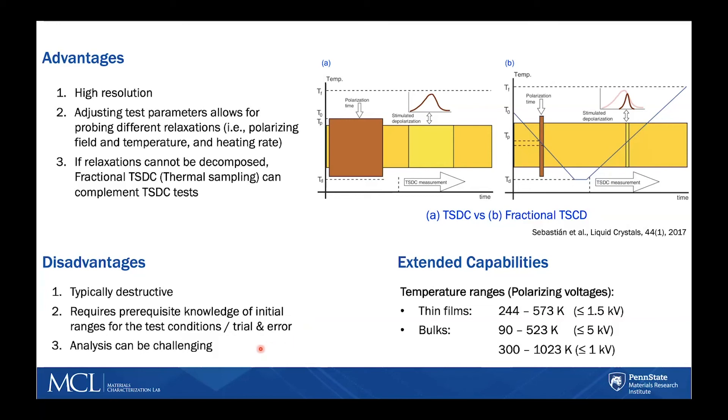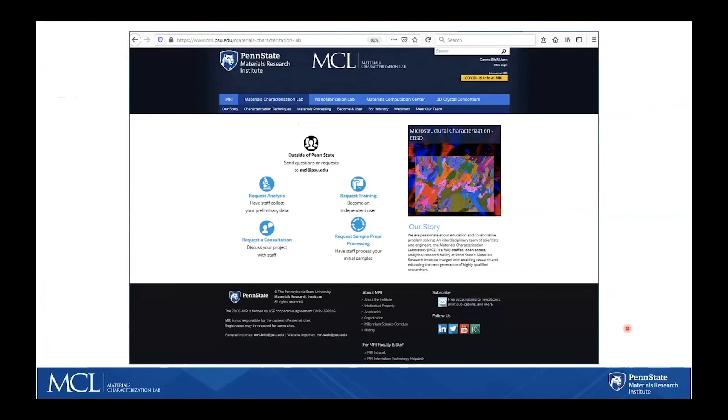The third disadvantage is that the analysis can be challenging. At the Electrical Characterization Lab, we offer extended capabilities for both thin films and bulk samples. For thin films, we can apply up to 1.5 kV over a wide temperature range. For bulk samples, we can apply up to 5 kV over a temperature range of negative 180 degrees Celsius to 250 degrees Celsius. If higher temperatures are required, we can apply up to 1 kV. For more information on TSDC and other electrical characterization tools, you can visit the MCL website, where you'll also find information on how to contact the staff if you have any questions. Thank you.